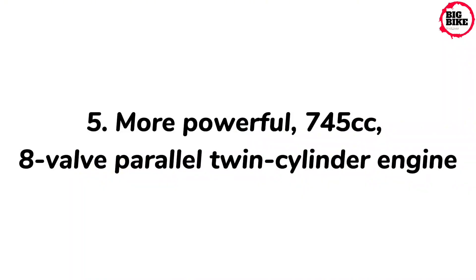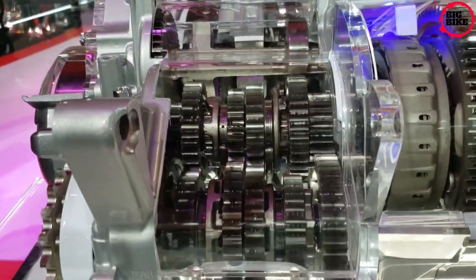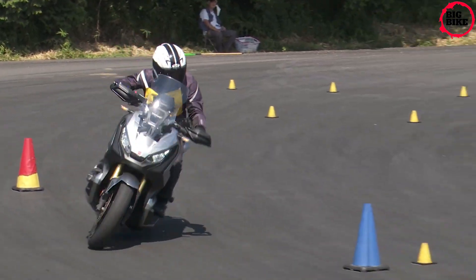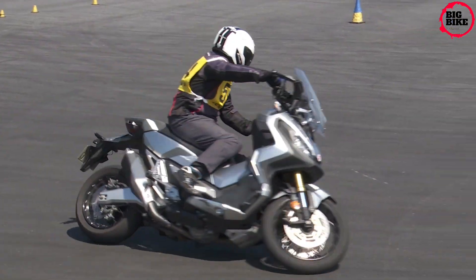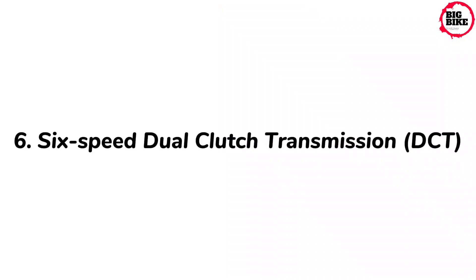The more powerful 745cc 8-valve parallel twin-cylinder engine produces 69 Nm of torque with 43.1 kW peak power. The X-ADV can go from highway to trail in a flash, and the engine is tuned to deliver instant response. You also have an extra 600 RPM to play with before the redline, and for A2 license holders, a 35 kW conversion is available from your local Honda dealer.